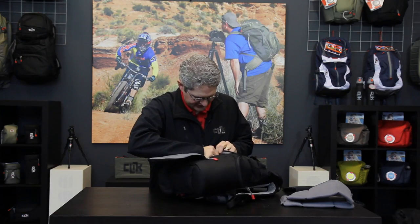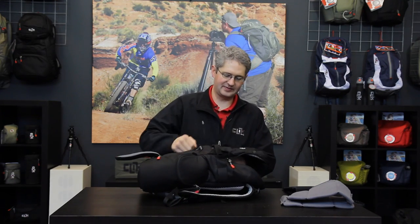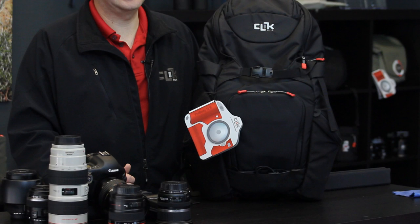By removing the interior sections out of this pack we are able to unzip the liner between the top and bottom sections. This increases the overall bag space to incorporate both sections so you can put very large lenses in, or if you want to go trekking without camera gear. This is the Bottle Rocket by Click Elite.